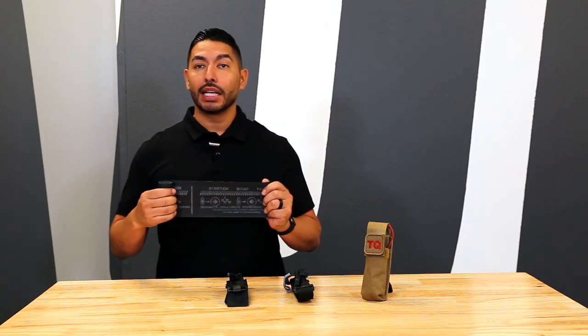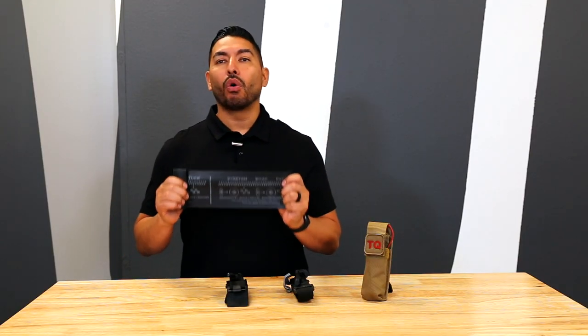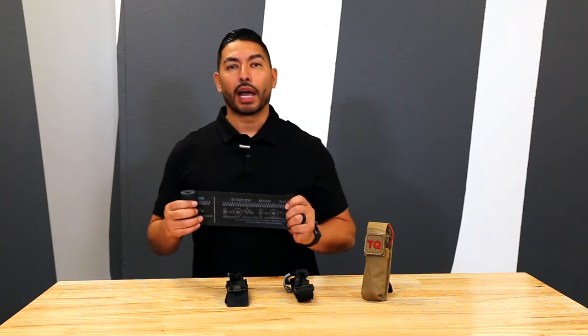At 5.5 inches wide, it's the widest tourniquet we offer, giving it the ability to use it as a sling, ace bandage, or to hold ice or dressing. The SWAT T weighs only 4 ounces and is only about the size of an index card in its original packing.